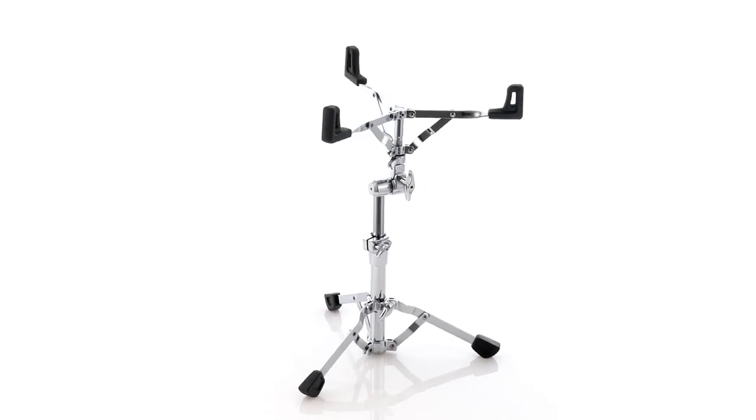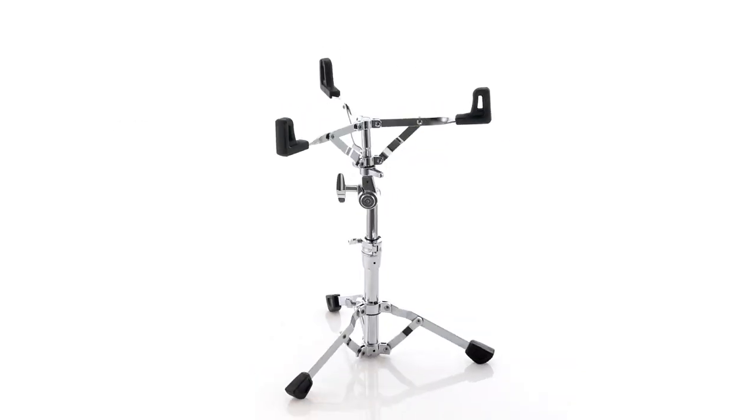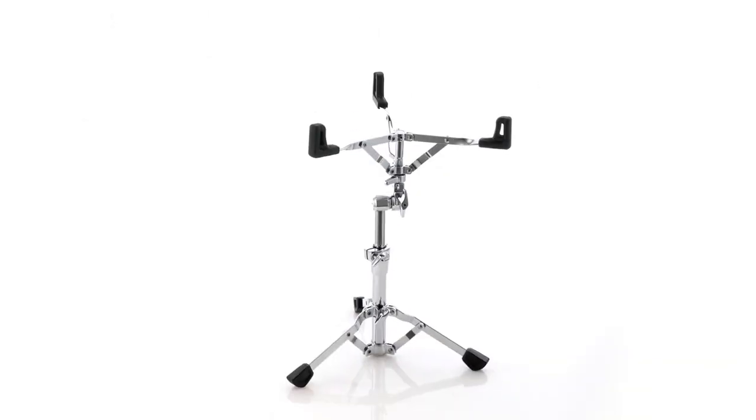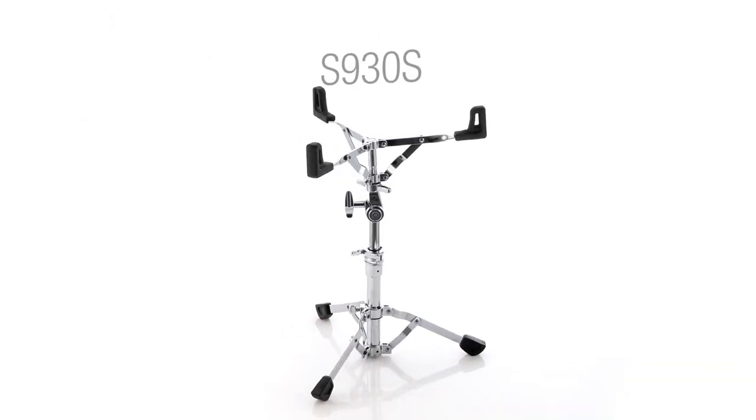The S930S snare stand features Pearl's exclusive air suspension cradle basket, keeping your prized snare securely supported without robbing resonance and sustain.